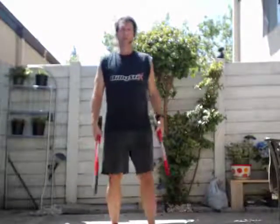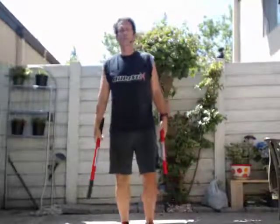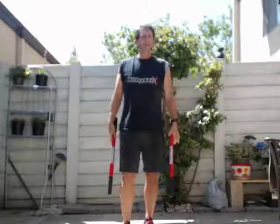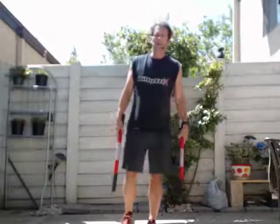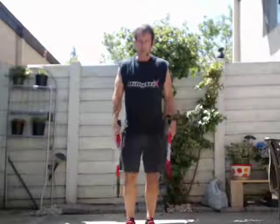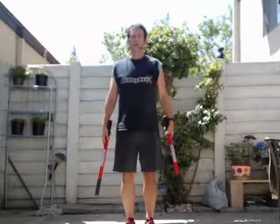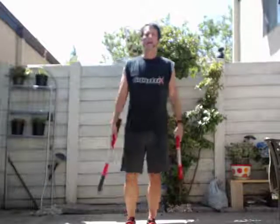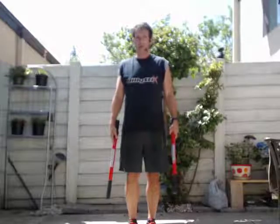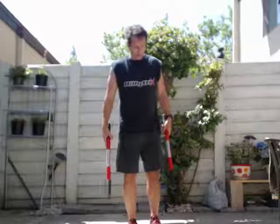All right, so today we're gonna do some Billy Sticks with some yoga poses. If you want to add this to your yoga routine, see what it's like — it kind of adds a little twist to it, kind of fun. I am not the best at yoga, but if you understand yoga you'll get it, and you can figure it out and kind of make up your own little sequence as you go.